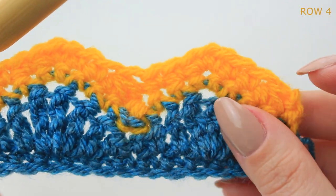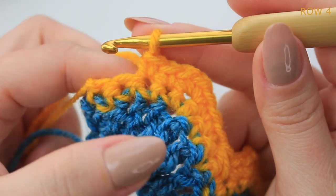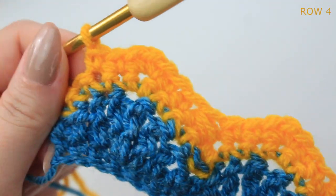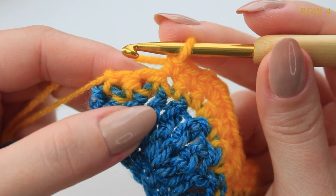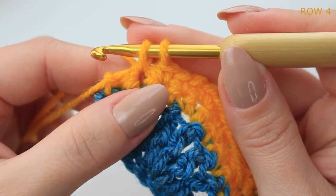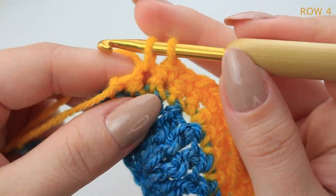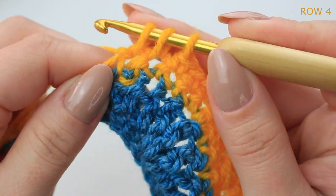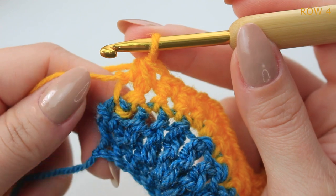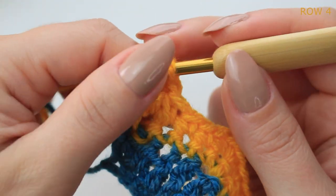Repeat the same all the way down. At the end you should have two stitches left. Decrease into those two last stitches: pull up a loop into the next stitch, keep on the hook, pull up a loop into the last stitch, keep on the hook, yarn over and pull through the three loops. Then chain one, cut off the yarn, and fasten off — row four is now complete.